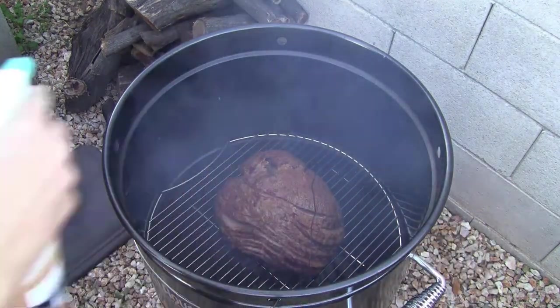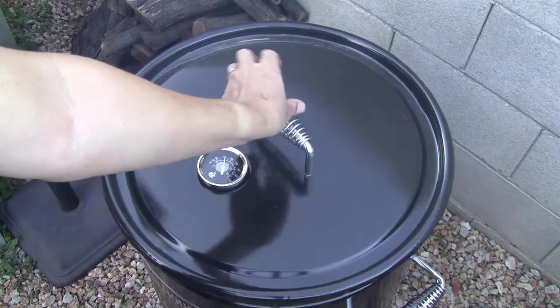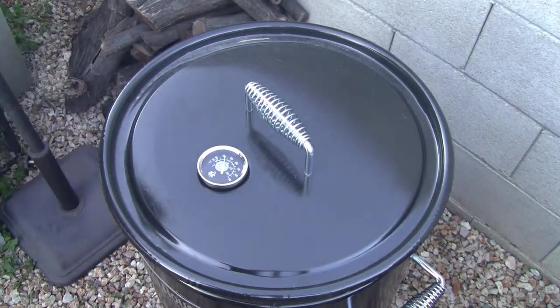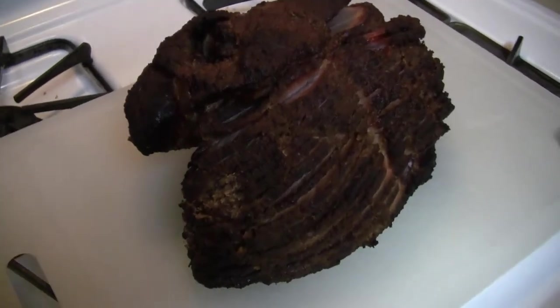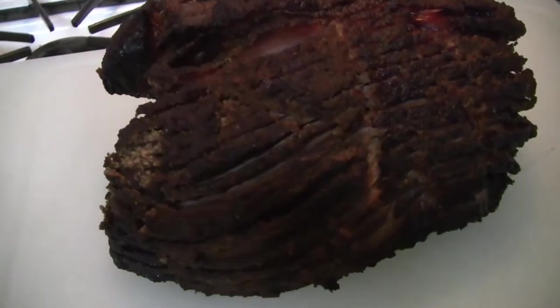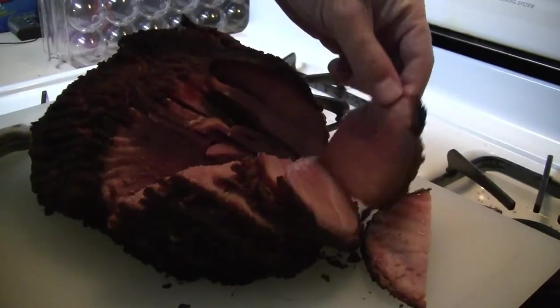The ham will cook for about two to two and a half hours, but this is dependent upon the size of your ham. You will want the internal temperature to reach 140 degrees. It's been a little bit over two hours and the ham has reached 140 degrees.